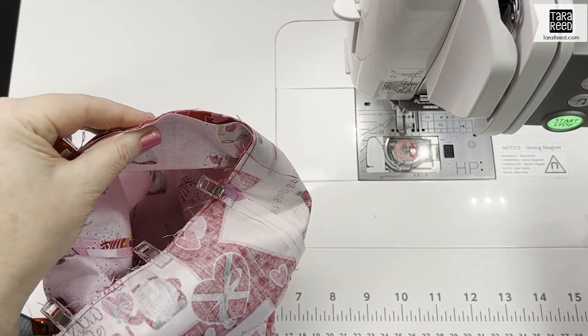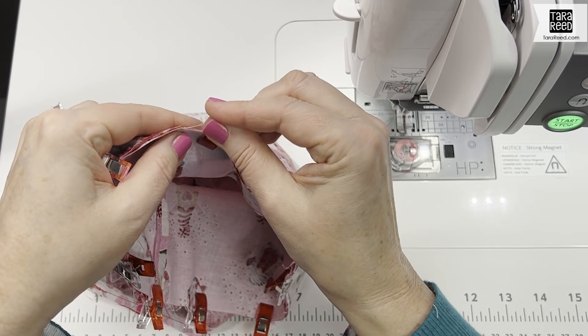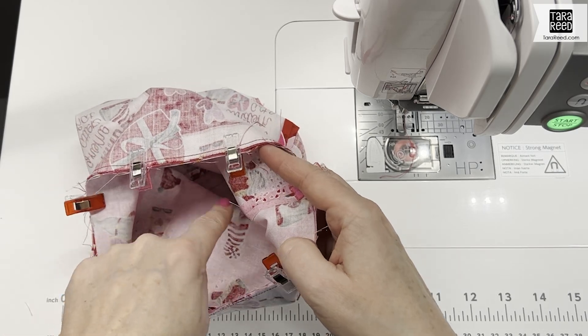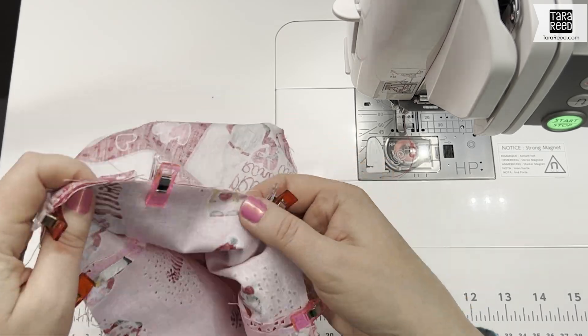It takes a little bit more time than a regular drawstring bag, but it's a little more interesting I think. Because we left a little bit open in the lining for turning, we can stitch all the way around the top with no openings — and we're going to do that with a quarter-inch seam.